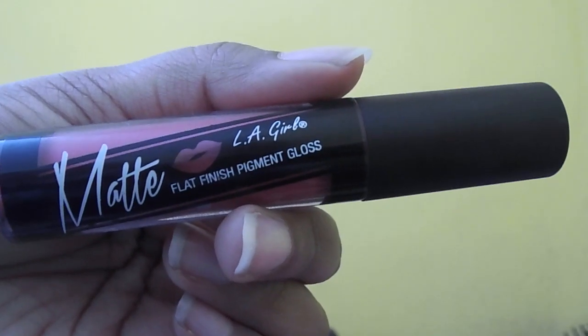For the lips I'm using MAC Soar Lip Liner to define the lips. To finish it off I'm using my new favourite LA Girl Matte Lip Gloss in the shade Bazaar, using dabbing motions to distribute the product.